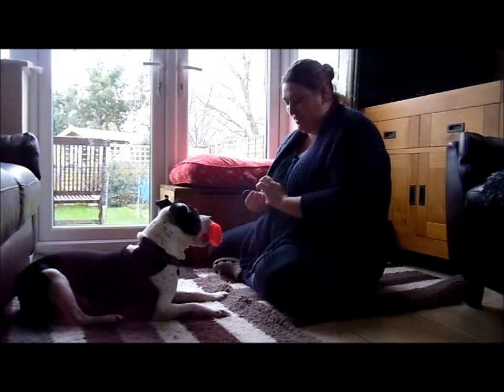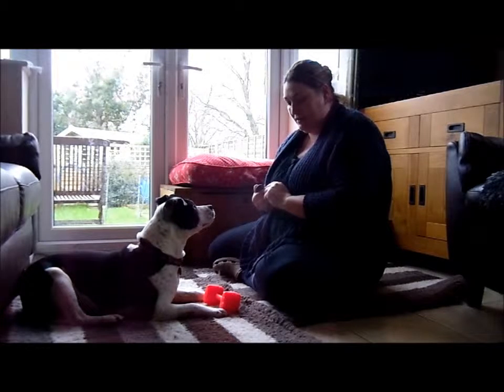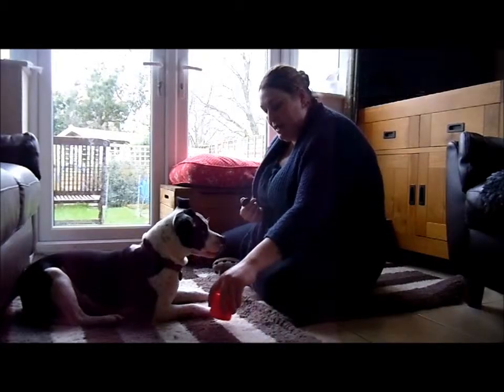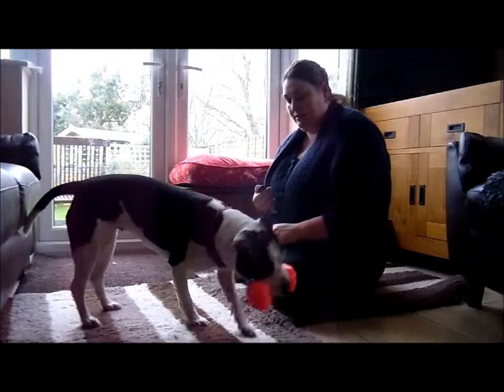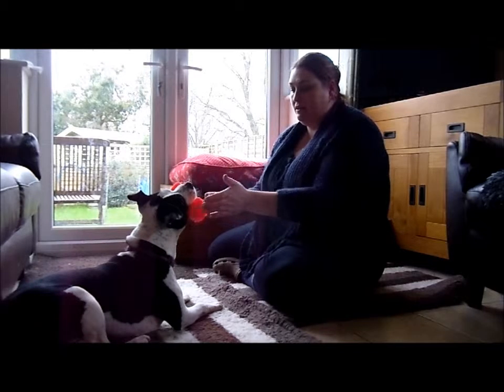See if she picks it up. This time I'm going to see if she'll hold it if I put my hand out. She's not getting her click because I want to be able to put my hand out. So she's learning that I can put my hand there and she still holds on to that dumbbell.